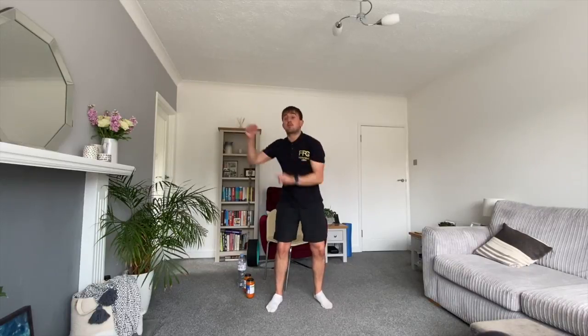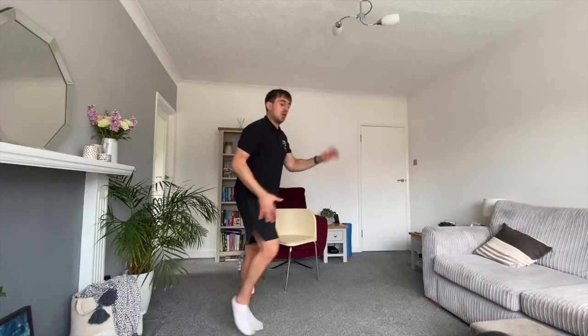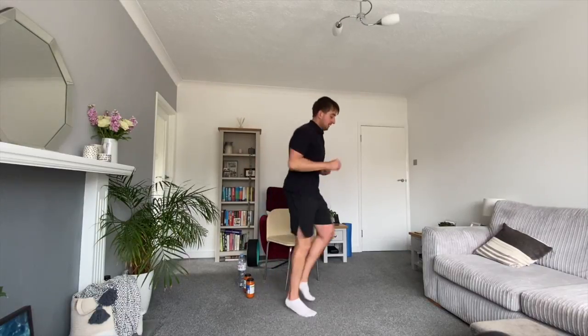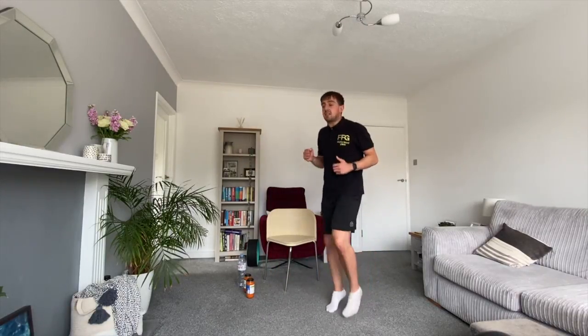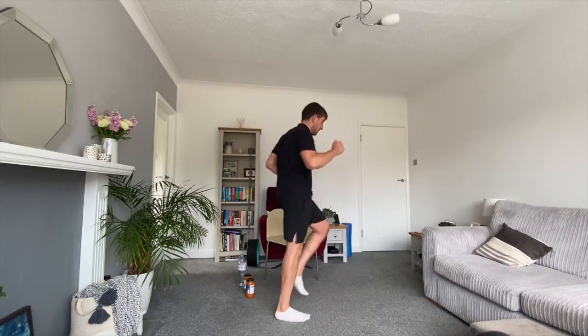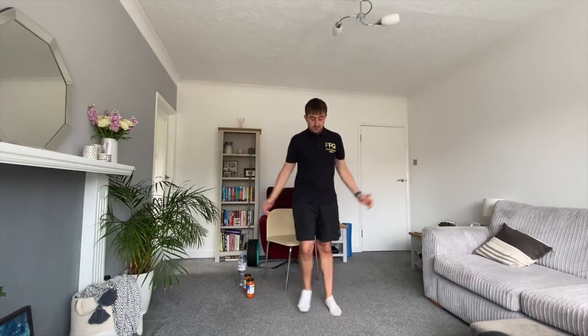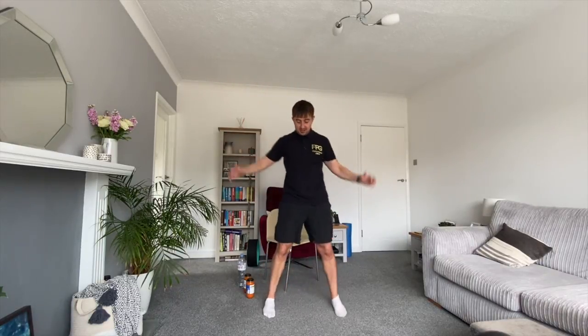Now we're going to do some jogging on the spot. You can walk if jogging is a bit too intense, and you can go around your room as well — just watch out for anything on the floor. In 10 seconds we're going to go for some star jumps. There's a low impact version and a high impact version — choose whichever one gets you warm but doesn't make you overdo it. Great work.